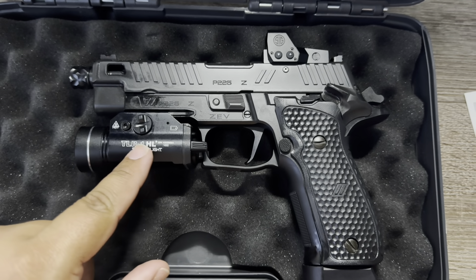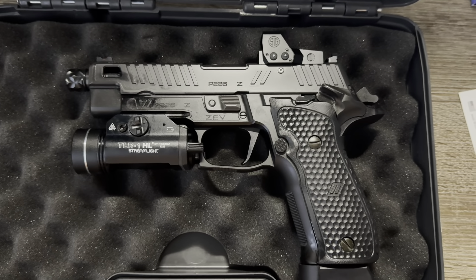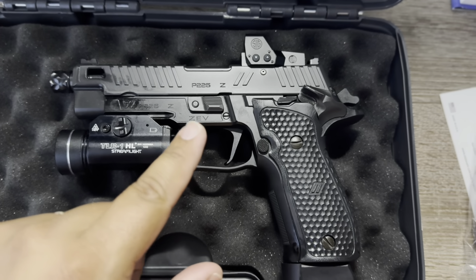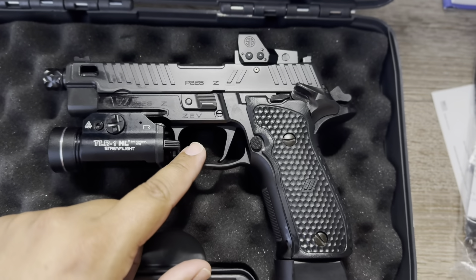It has a rail for a full-size light, so I decided to put the TLR1-HL Streamlight on there. You could put the SureFire X300 — all those full-size lights will work on there no problem. Flat face trigger, guys — I love this trigger, I love this trigger.